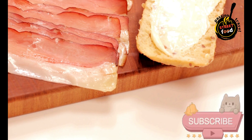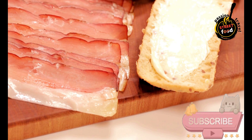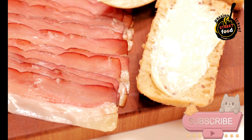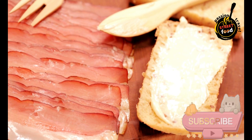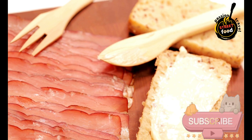Equipment needed: a large pot for heating milk, thermometer, cheese molds, cheesecloth, colander, cheese press (optional), wooden spoon or ladle, and a large bowl.